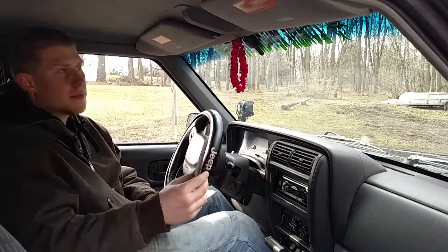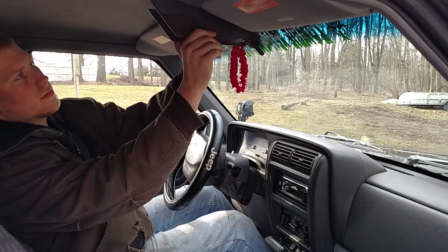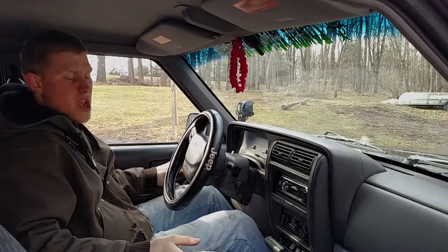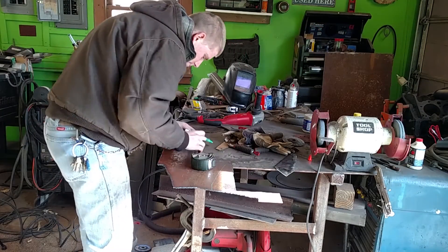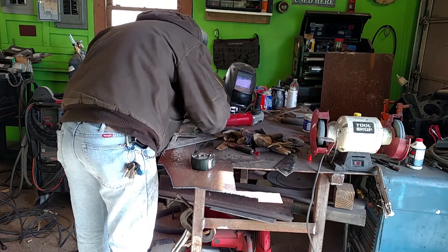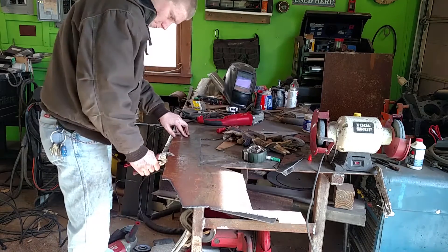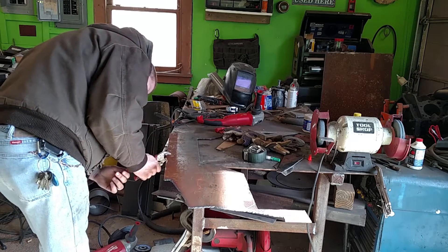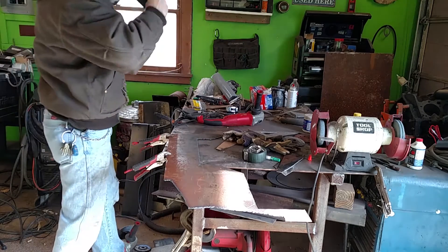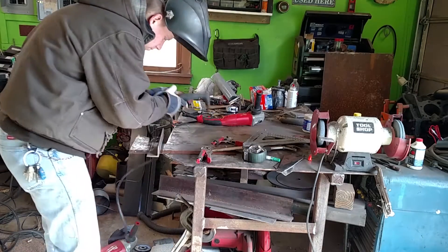Alright guys, I got them all made up and cut out. I'm taking my metal template and marking out where the bottom is because I'm going to score it so I can bend it to the angle. It just so happens that I cut the end flush with the other end — that angle cut out of this piece happened to line up just right to the top. I didn't measure it at all, I was kind of surprised.